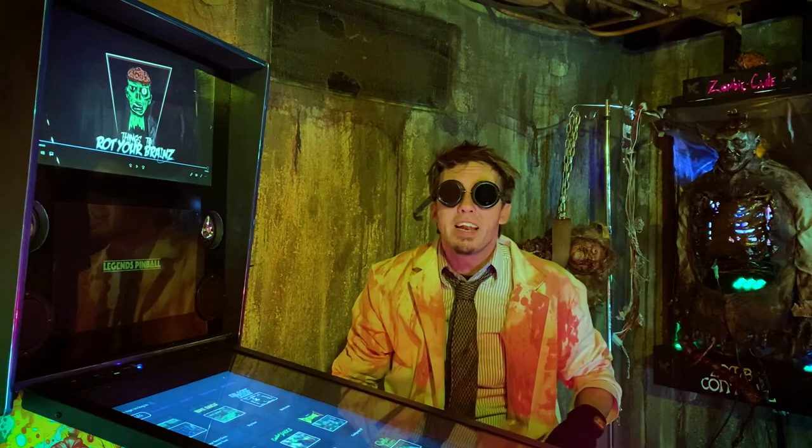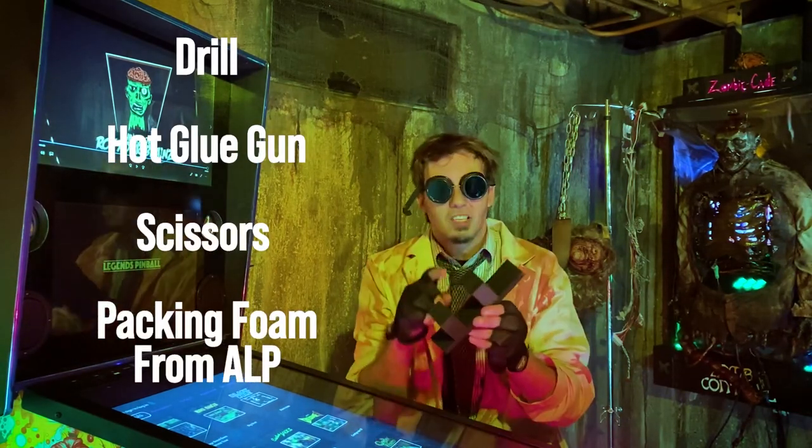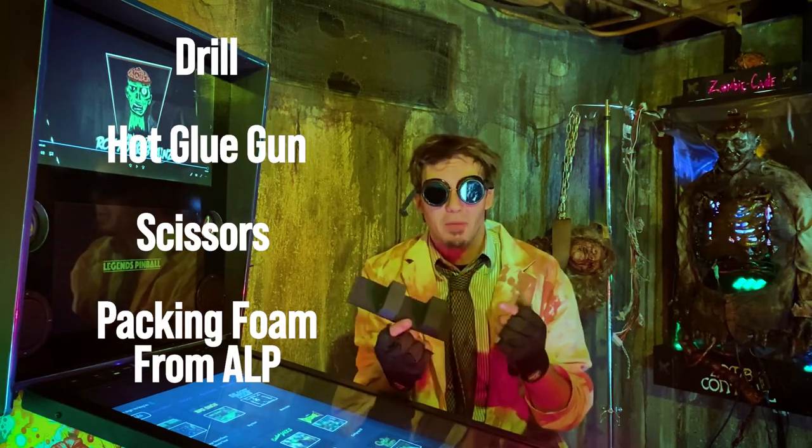The only things you're going to need are a drill, a glue gun, a decent pair of scissors, and some of the packing foam that was used for your pinball device when it was shipped to you.